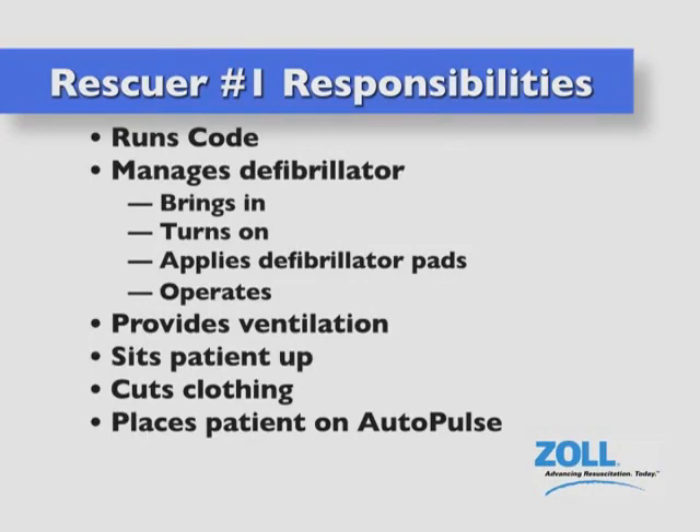In the pit crew scenario, rescuer number one runs the code, manages the defibrillator, brings it in, turns it on, applies the defibrillation pads and operates it, provides ventilation, sits the patient up, cuts the clothing, and places the patient on the board.